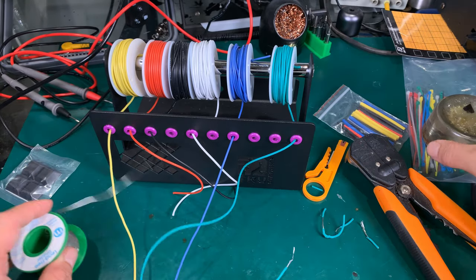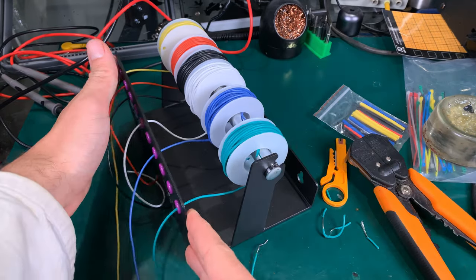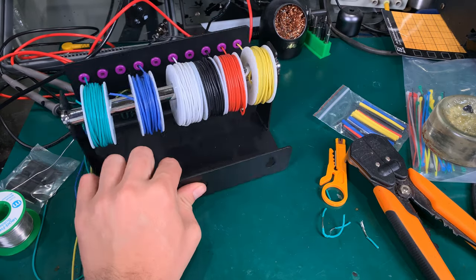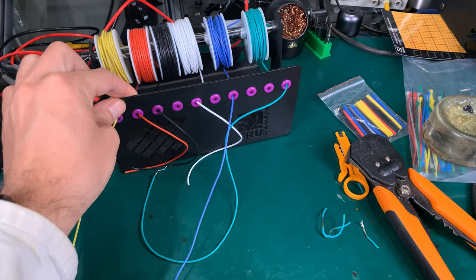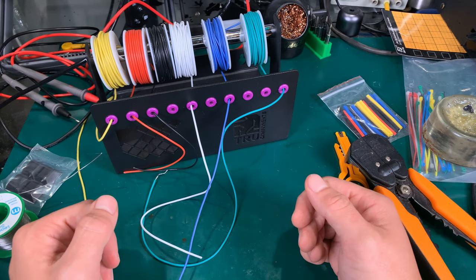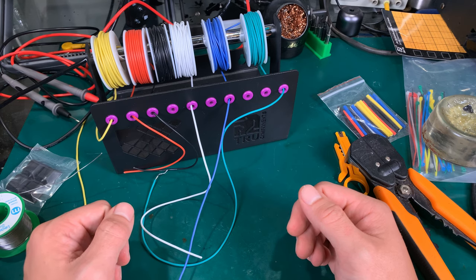So that's how it looks. I'm really happy — it's going to definitely improve my workflow. I think I can recommend it. Thank you very much for watching, I hope you found it interesting. See you next time, bye bye!